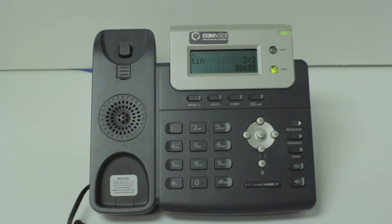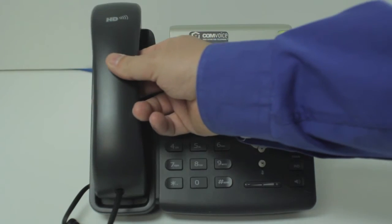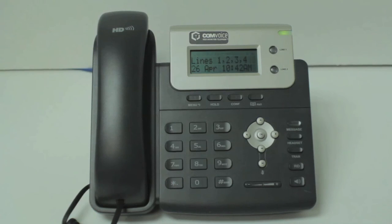Inform your caller that they have somebody waiting on the other line. Then press the transfer button. Both parties are now connected. Simply hang up the handset or press the speaker button.